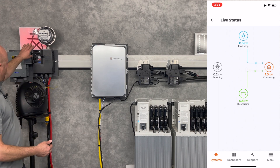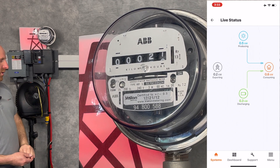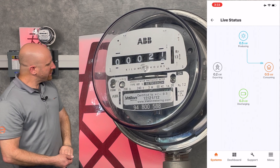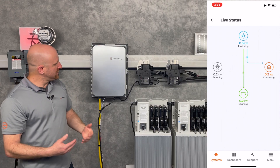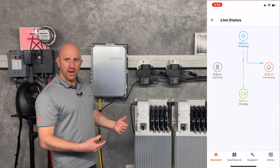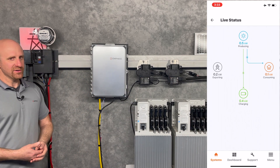Now if I turn off my load, what we'll do is resume charging the batteries until they're full. Once the batteries are full, we'll discharge that excess solar power back out to the utility grid, assuming that's how you have your system configured.